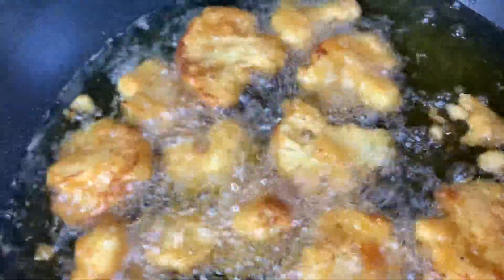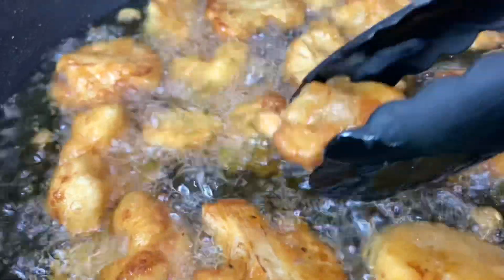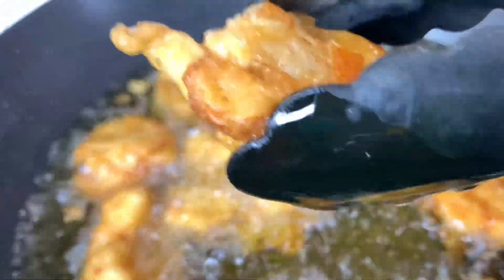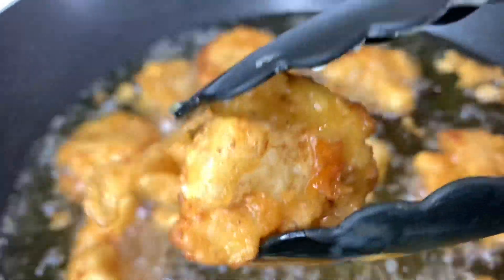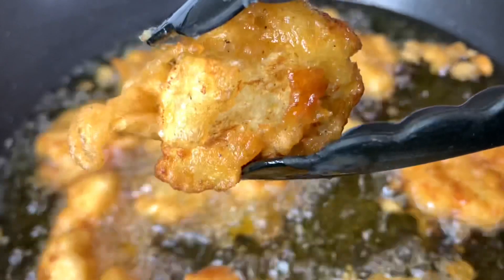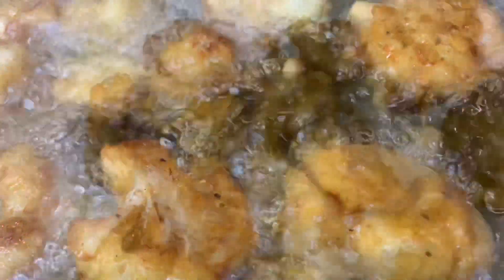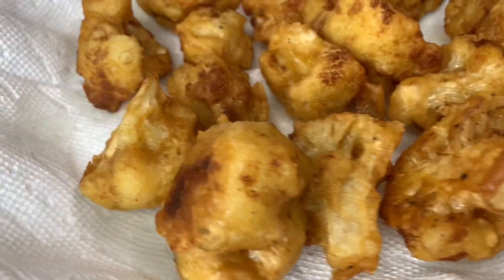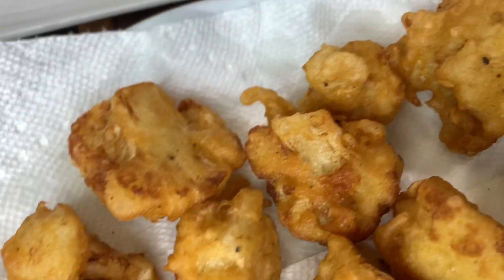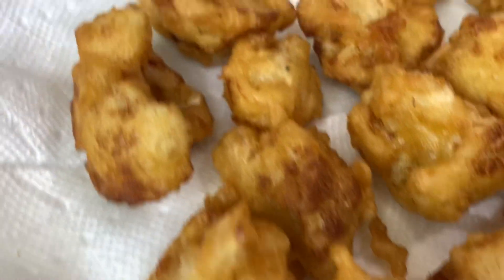Let's remove them from the pan — look at how golden brown this is! It's crunchy on the outside and soft on the inside. They've been removed and placed on a paper towel to drain off. This is how they're looking — absolutely amazing.